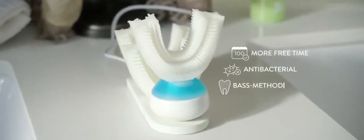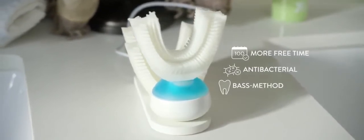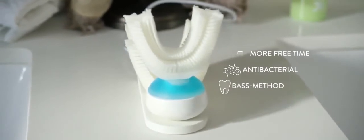You can save up to 100 days of your life just by using Armabrush. Antibacterial silicone kills 99.99% of bacteria. It uses the recommended toothbrushing method by dentists.